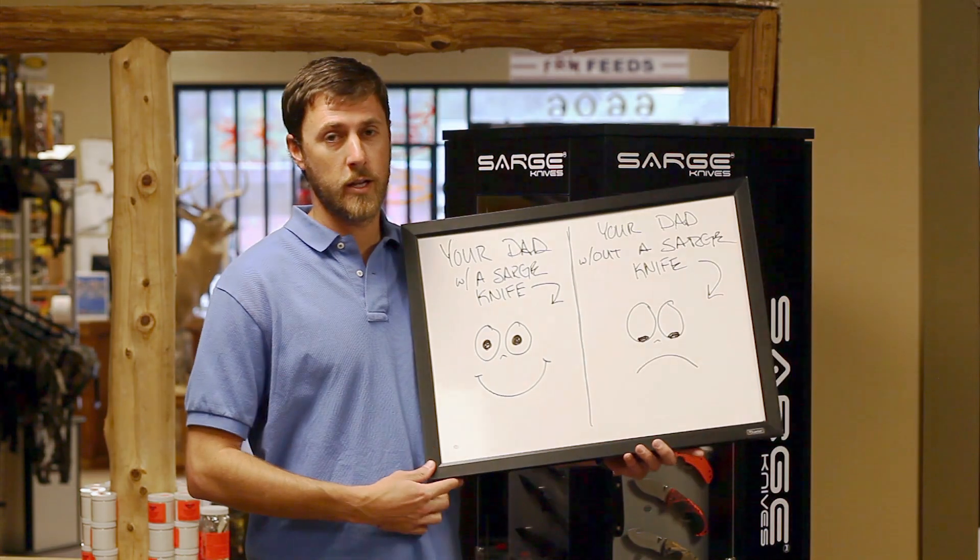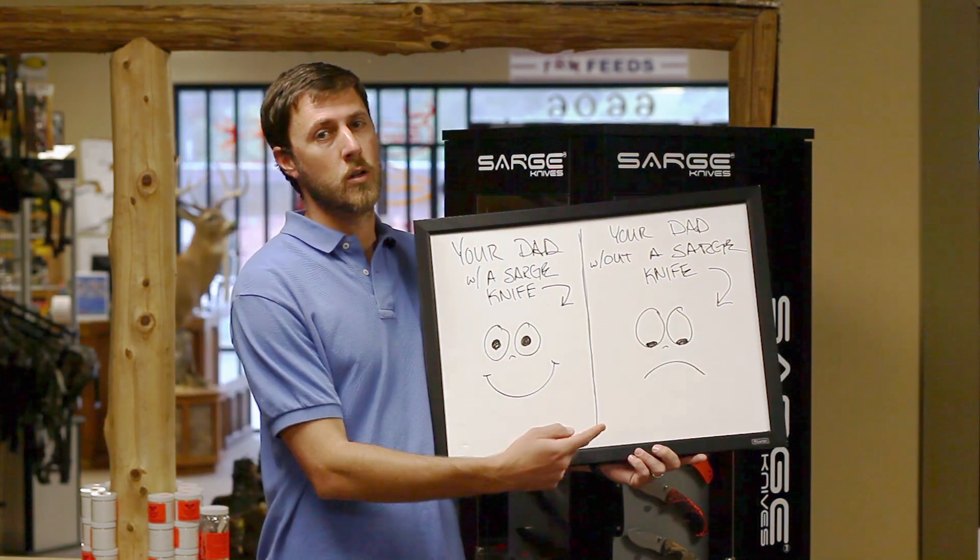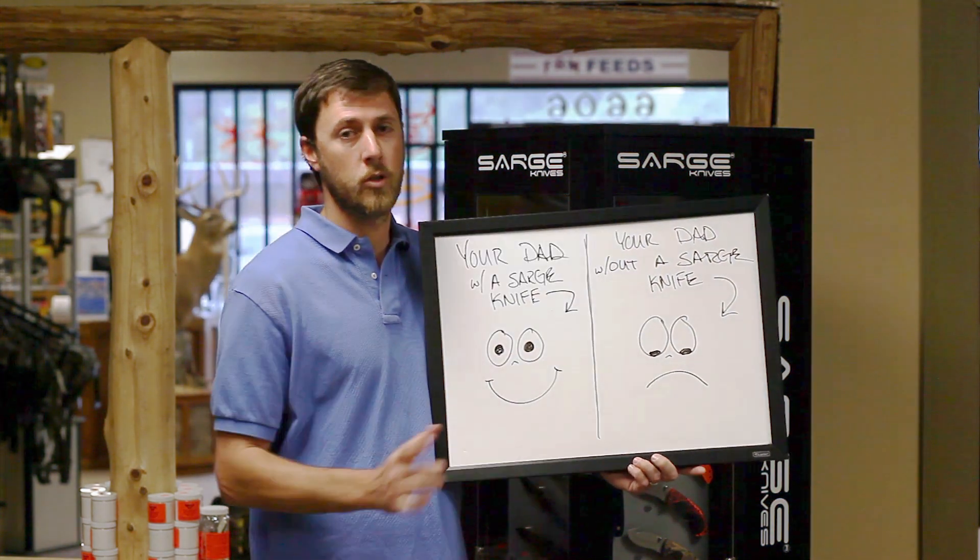Don't forget about dad this Father's Day. Because your dad can either be happy with a Sarge knife or sad without a Sarge knife. You make that decision.